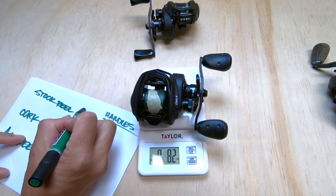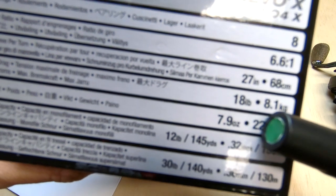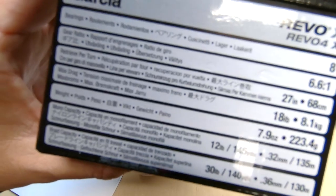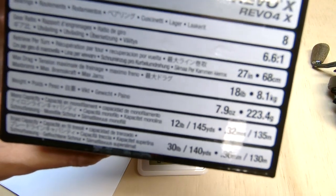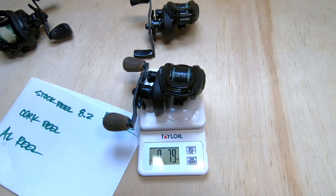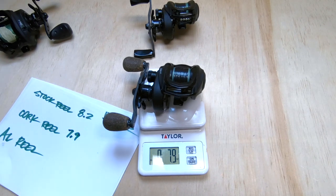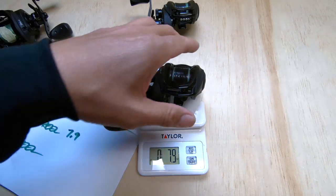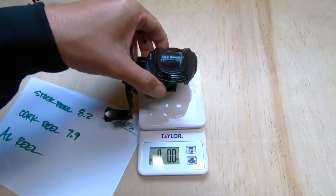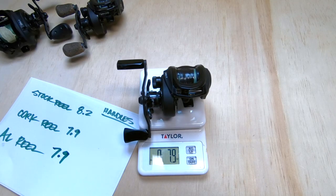We're going to use ounces — and that's 8.2 ounces. The stock reel is 8.2 ounces, and on the box it says 7.9. Perhaps those extra ounces came from the line. With the cork handle on there, it's 7.9 ounces, and the carbon fiber and aluminum handle also comes in at 7.9. So we did shave a few ounces by adding a different reel handle.